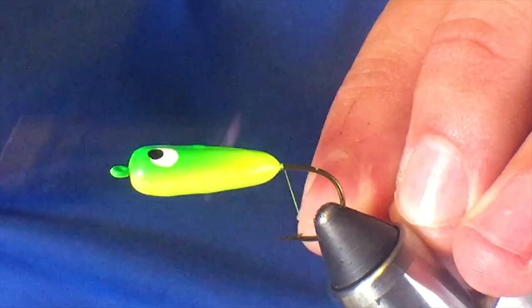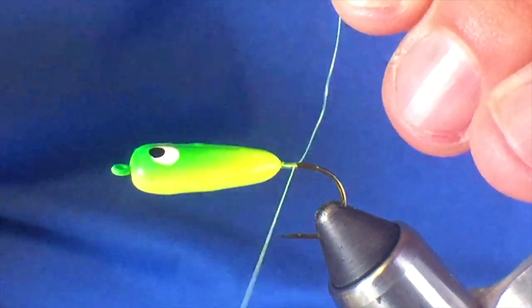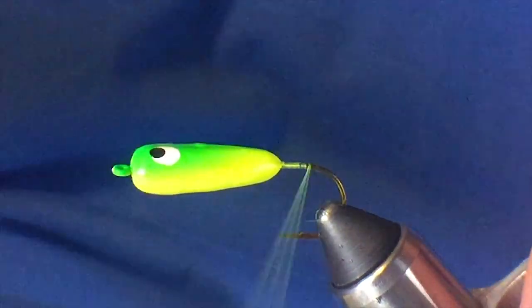First, you start your thread and you're going to match that to the color of the body. This is kind of a yellowish bottom with a chartreuse color top, so I'm using a chartreuse thread.